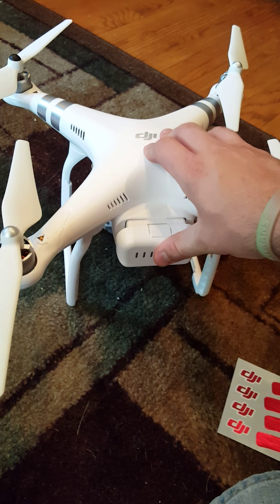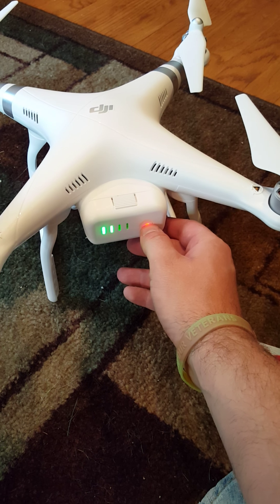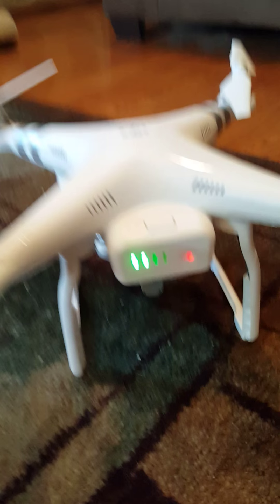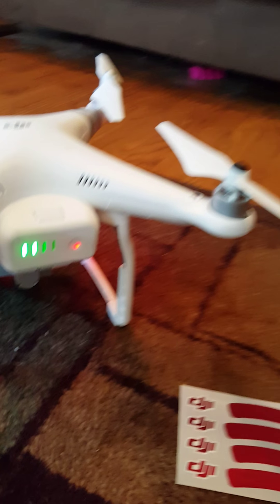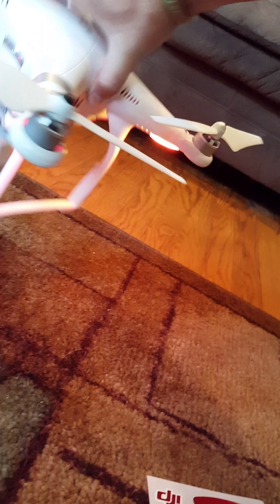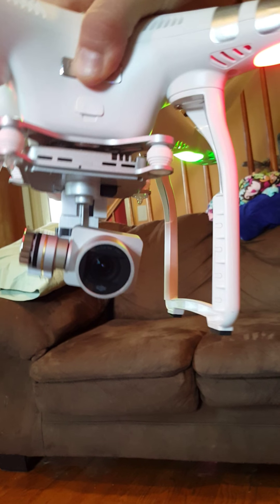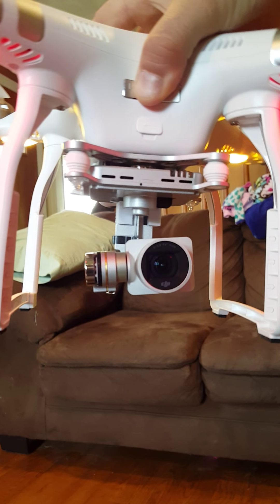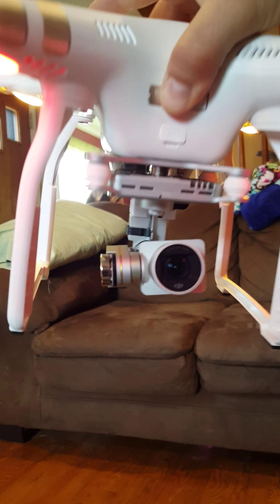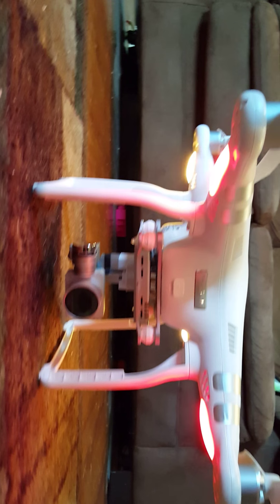It slides right in. Press once and press and hold for two seconds — whoa, that is awesome! It comes with a half battery already. And if you look, this camera here rotates on the gimbal — see how it stays centered even if the drone is tilted. That's so the camera gets good quality footage without being shaky and all over the place. You've got your cool little underside strobe lights and everything — actually pretty sweet.